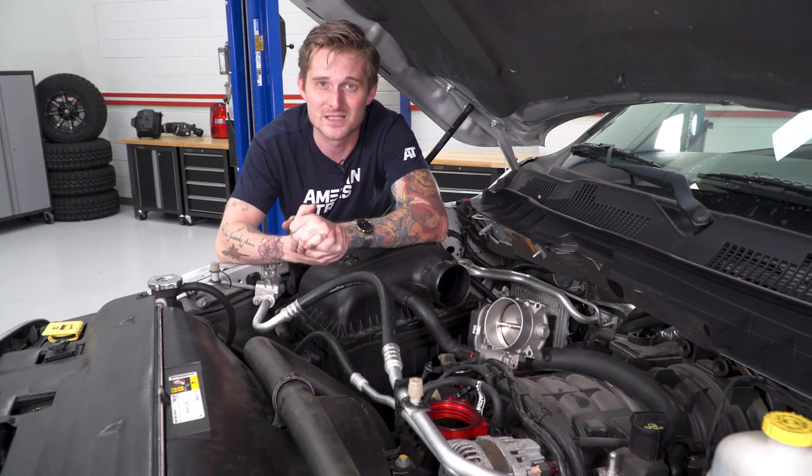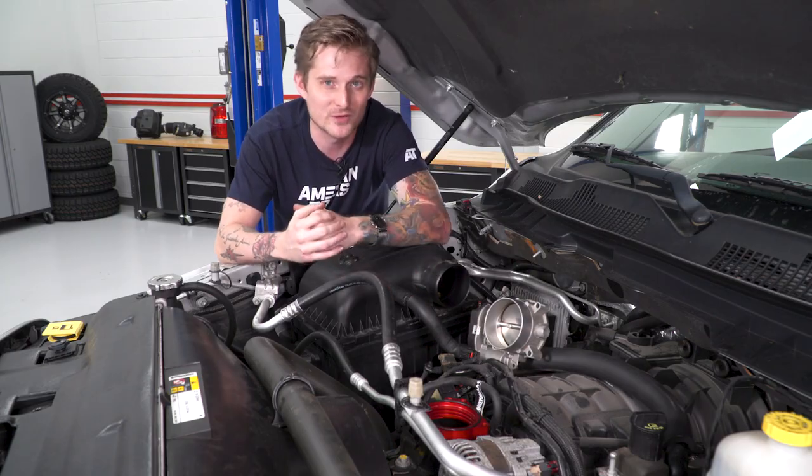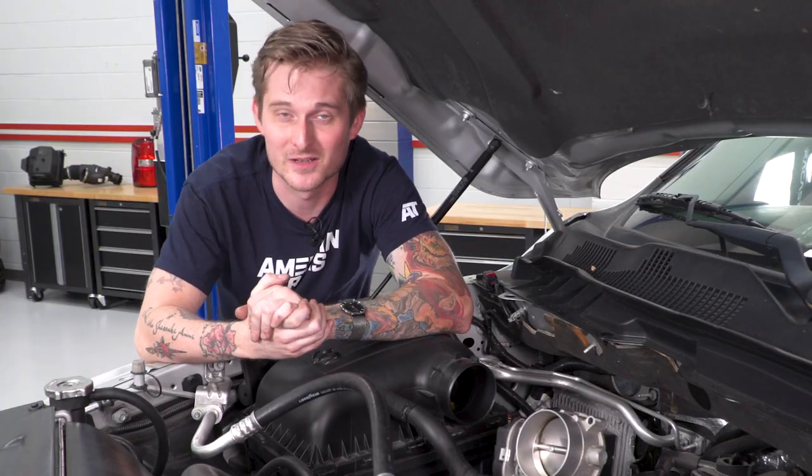On that note of intakes, even if you keep the factory intake, this will actually make some pretty cool intake noise. So if you like hearing that noise under the hood and hearing that Hemi going to work, then this will be a great option for you.